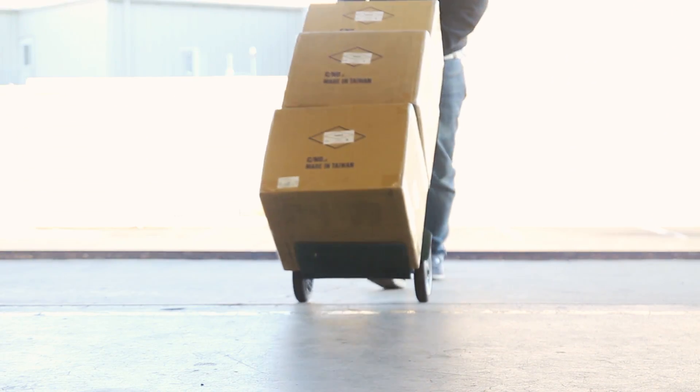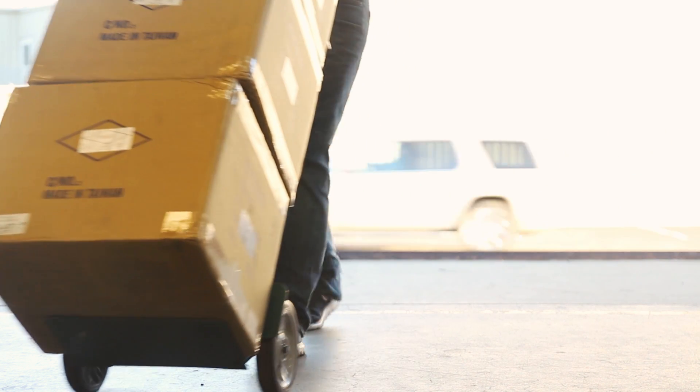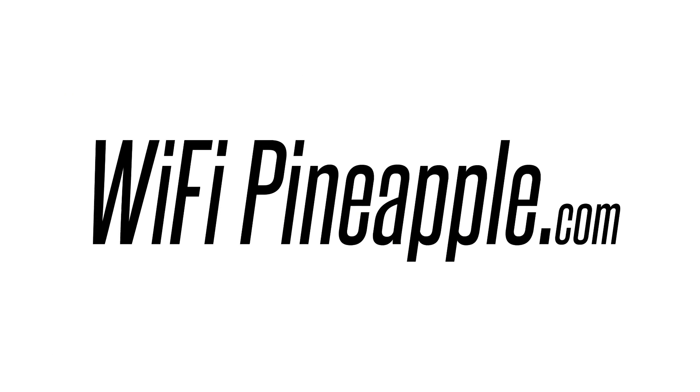They're on the way, and we can't wait to get them in our hands. Learn more about the new Wi-Fi Pineapple Nano at Wi-Fi Pineapple dot com.